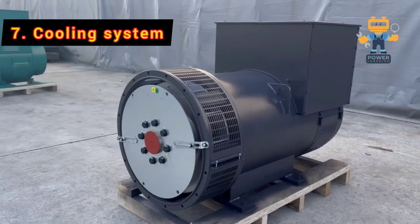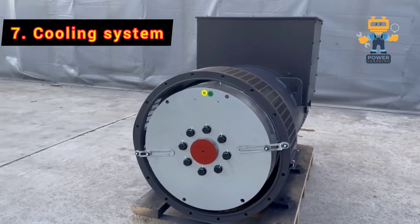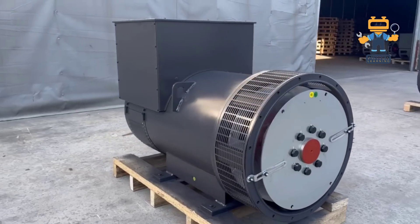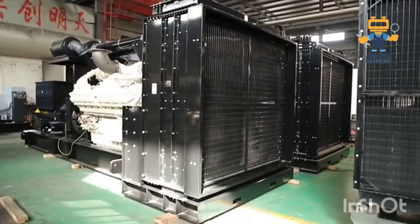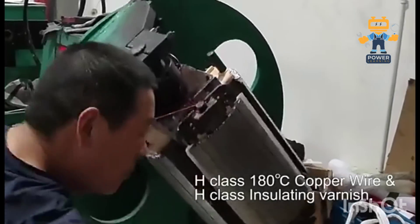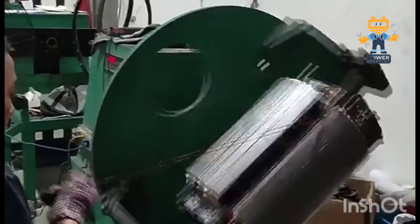7. Cooling System. Last but not least, the cooling system. All that energy generation creates heat, so fans and ventilation keep everything running smoothly and efficiently. Now that we know the players, let's see how they work together to generate electricity.